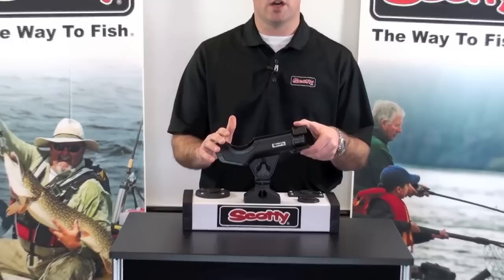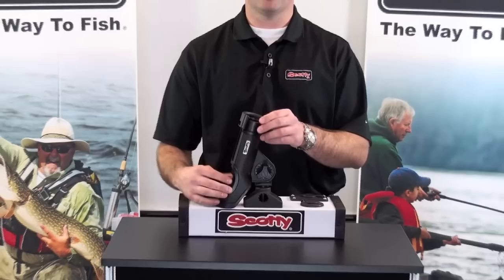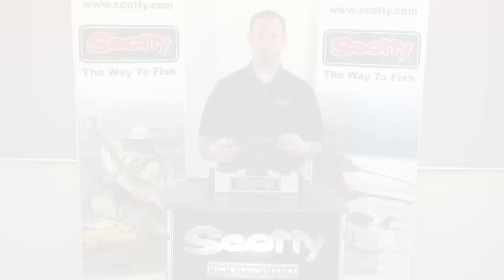The 230 also has a locking portion on the front of it that enables you to lock the rod in the rod holder while running or while fishing. The 230 also has a fully adjustable knob that allows you to tip your rod holder vertically and also downward.